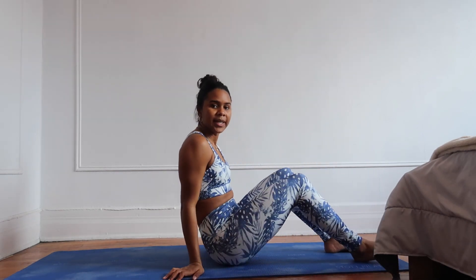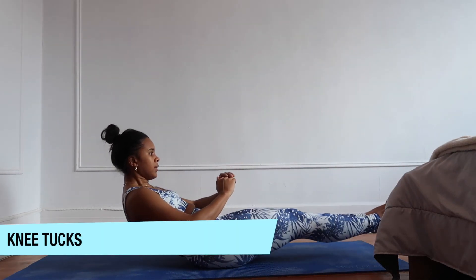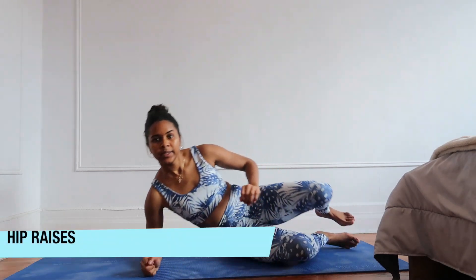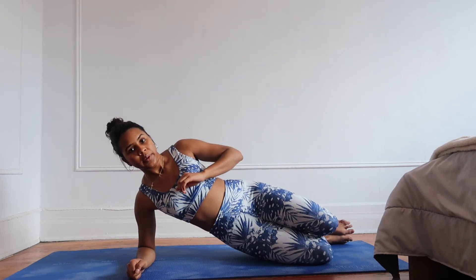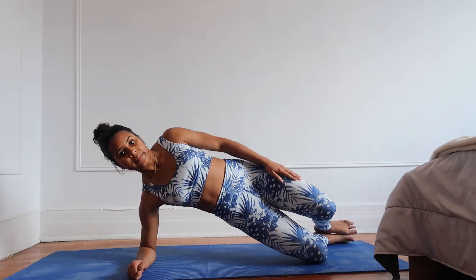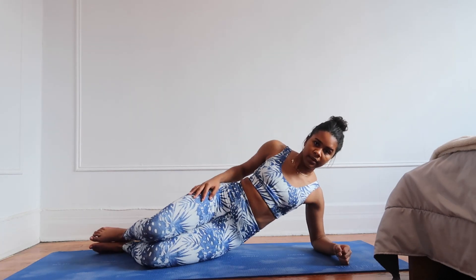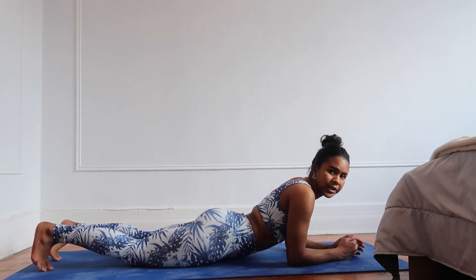Next is going to be knee tucks. And then the last one is going to be quick feet.